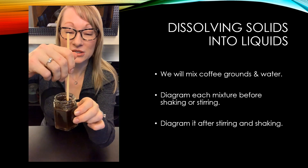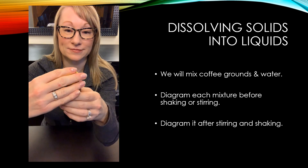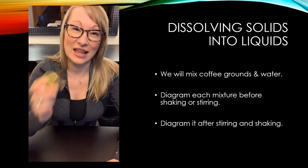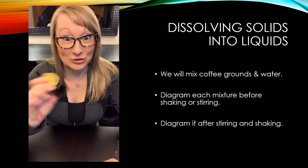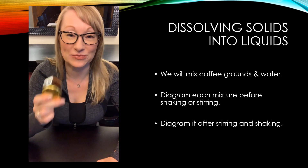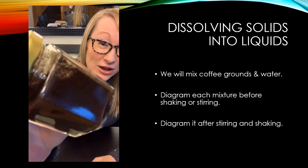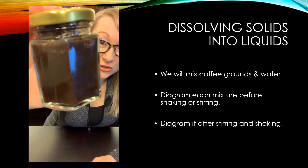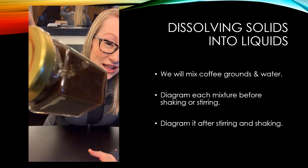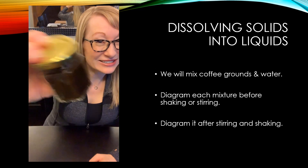The coffee grounds really like sticking to my chopstick. I'm going to pull it out, clean it off, put my lid on, and see if I can shake this mixture to make a solution rather than a suspension. It still looks pretty grainy. I think I could shake all night long and these two things are not going to come together as a solution. You can see it looks like there's dirt floating around in there — the coffee grounds are still just floating around on their own. Even just rolling it around, you can see the coffee hasn't mixed at all with the water. It's just gotten wet and sloppy looking, but there's no solution there. So that would be a suspension.